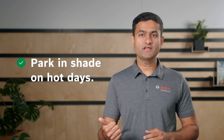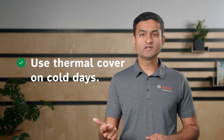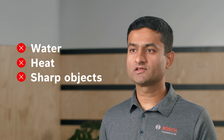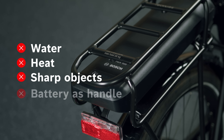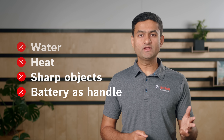Next, let's look at the do's and don'ts of the usage of your battery. On hot summer days, we recommend you park the eBike in shade or in a cool room. In cold conditions, if you do longer journeys, we recommend using a thermal protective cover. Overall, we recommend you keep batteries away from children. Do not submerge your battery in water. Avoid extreme heat exposure. Avoid contact with metallic objects or sharp objects. And do not use a rack-mounted battery as a handle, because lifting the eBike by the battery can damage it.